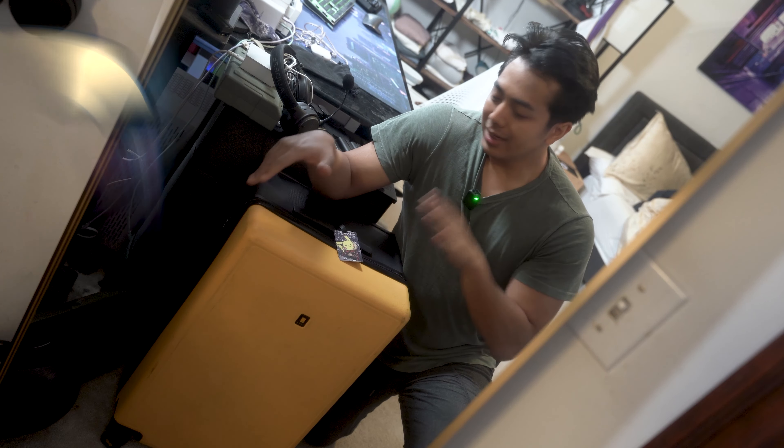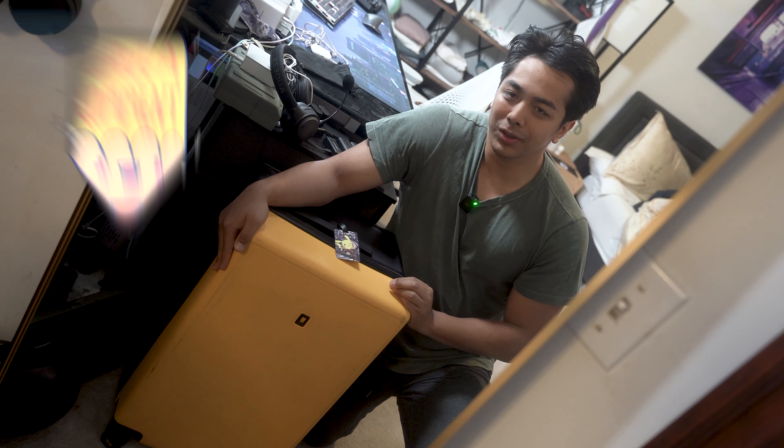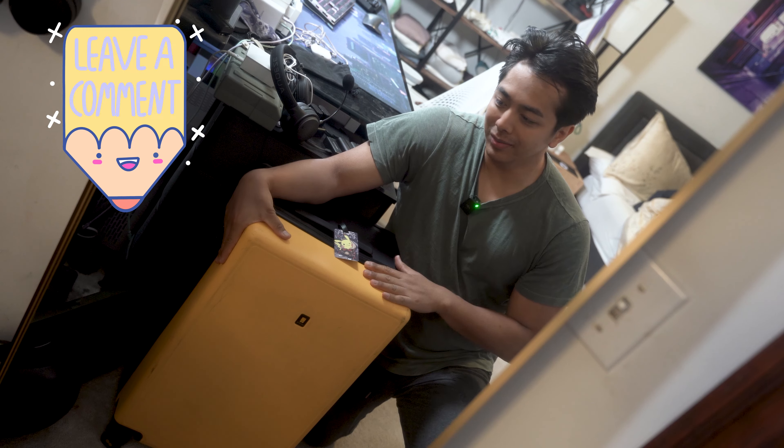So my friends, welcome to this week's video. I am back from my trip in Spain and I'm going to talk about the Level 8 Voyager 26 inch that I brought with me.